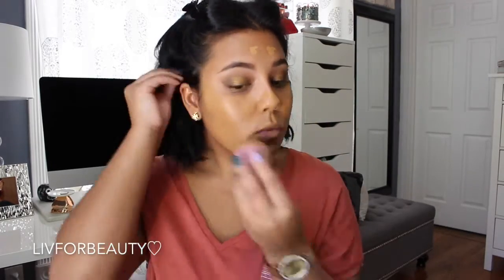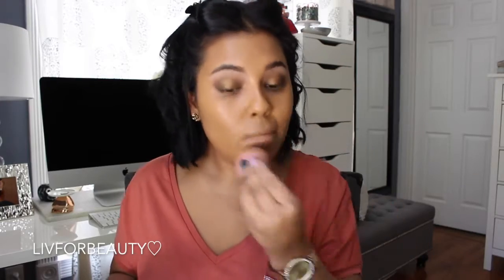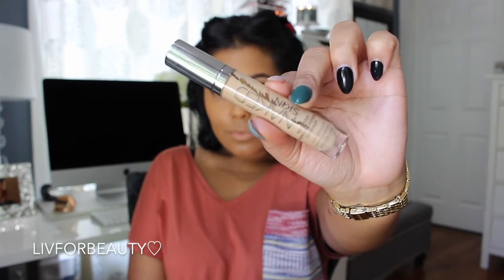I'm going to apply this with my Beauty Blender as per usual. This is one of my tried and true foundations — I always go back to it and it's just so amazing. Getting ready to music is my thing, guys.